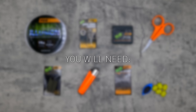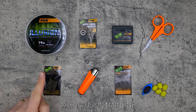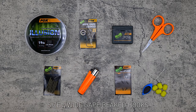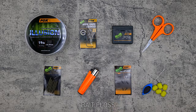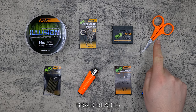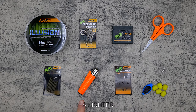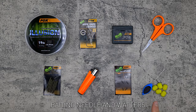Here is everything you need: some 19lb Illusion mainline, size 4 wide gate beaked hooks, bait floss, braid blades, camo anti-tangle sleeves, a lighter, micro hook ring swivels, a baiting needle, and some wafters.